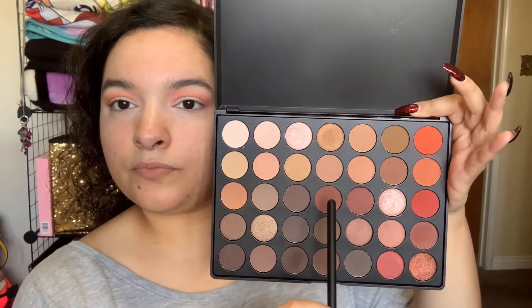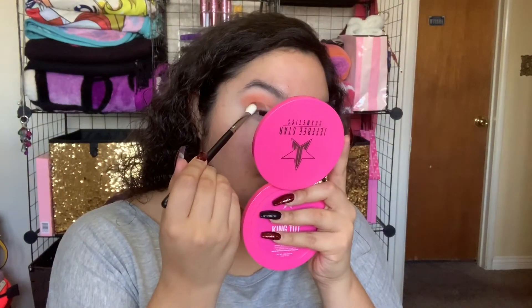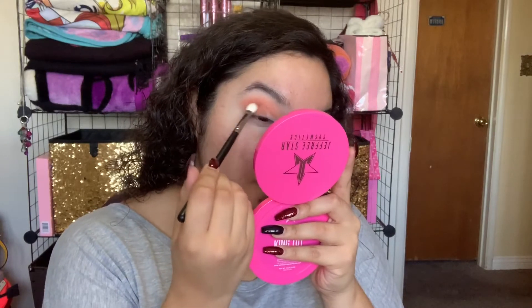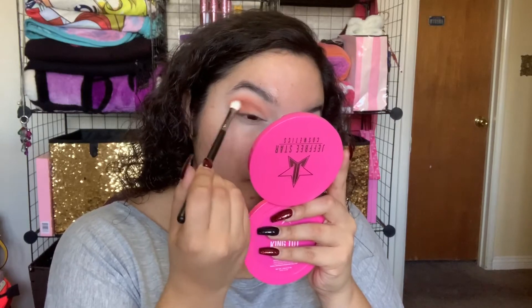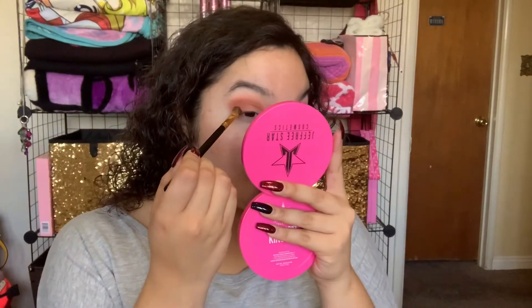Next, I'll be taking this medium brown using a Morphe M433 and placing that on the outer half of my lid to give it some depth. Then I'll be taking this deeper brown and placing it on the outermost part of my lid.